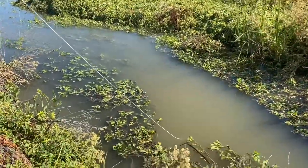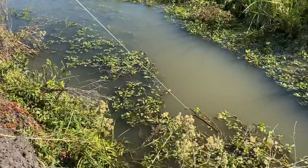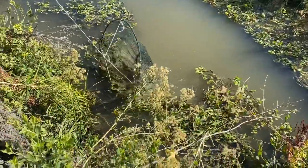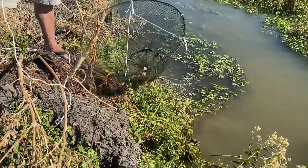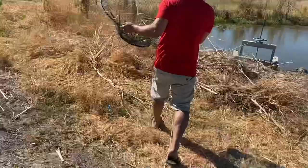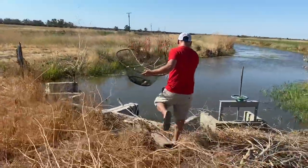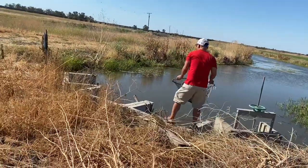I put the trap in for like five minutes already — let's see if I catch anything. Nothing in here, so let's try a different spot.